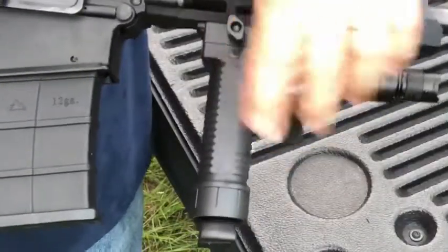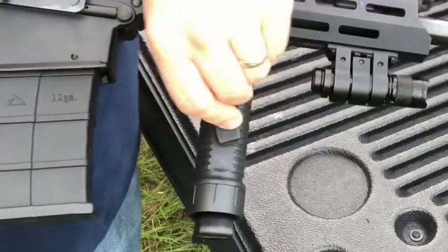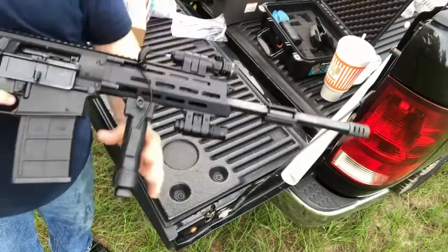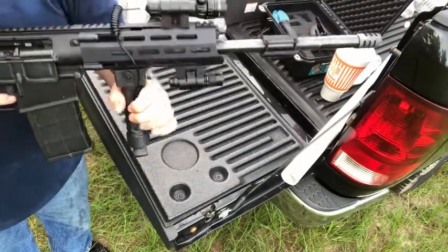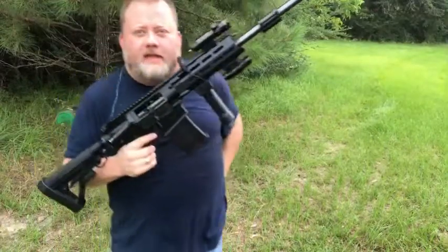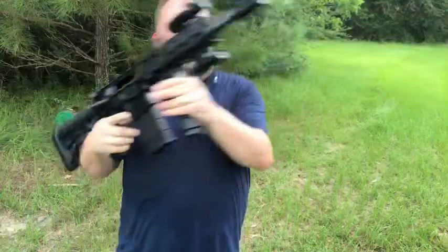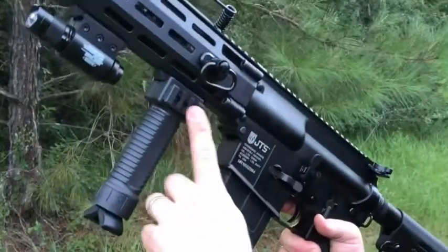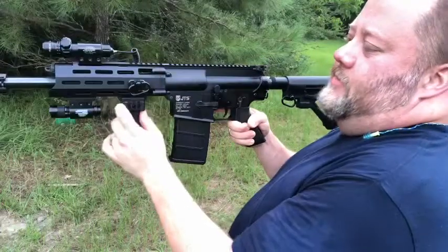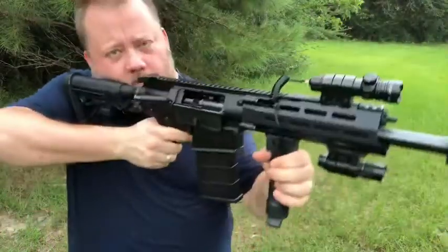Look at that — it's even got a little flat area here if you want to mount your pressure switch for your laser right to that, because it's flat. Check that out — there's my new little vertical grip on there. I actually like the way it looks. It's also got a little picatinny rail on the side of it, so if you wanted to mount your flashlight or laser over here instead of up front, you can do that too. Pretty cool.